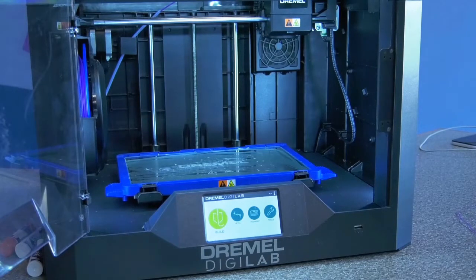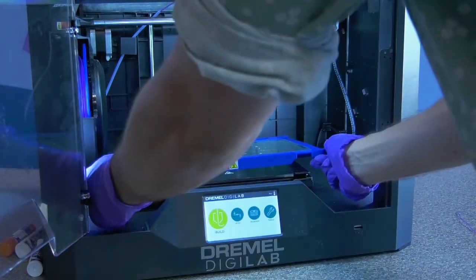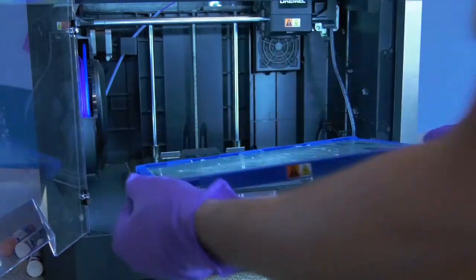With our print done, the final thing we need to do is clean our build plate. This doesn't need to be done after every print, but in order to preserve build quality, it's important you do it every once in a while. In order to remove the build plate for cleaning, press the two black levers in the front and then lift the build plate from the back.